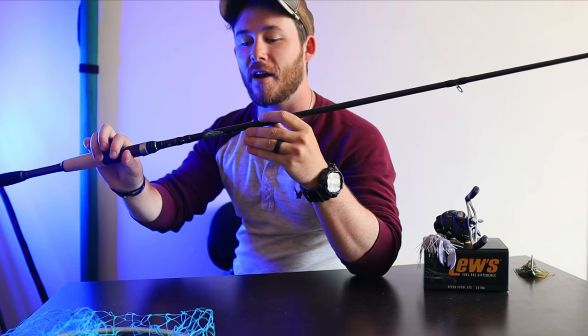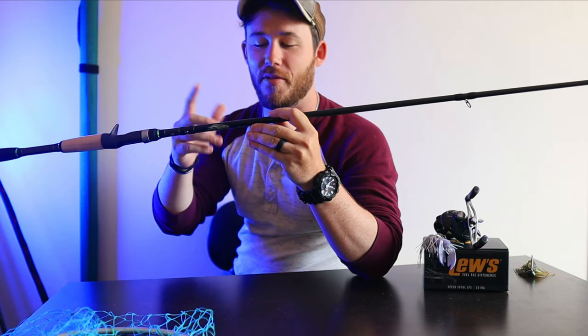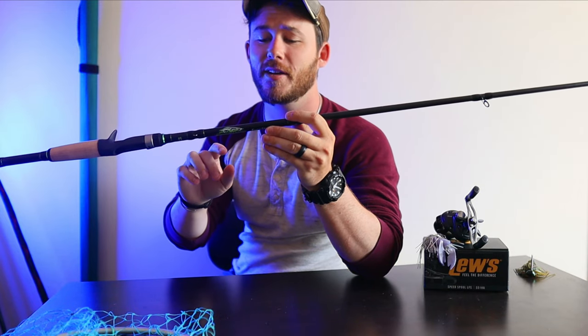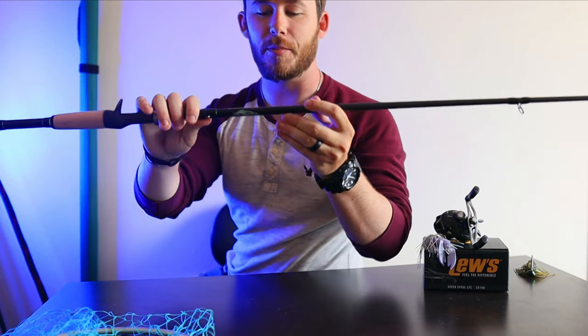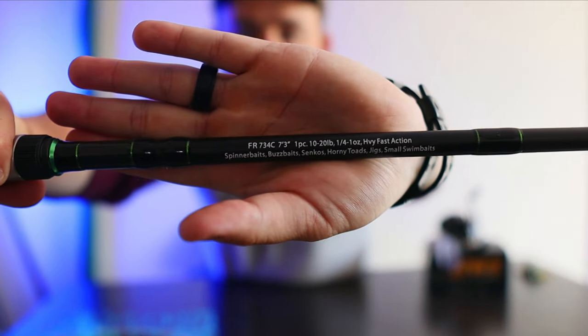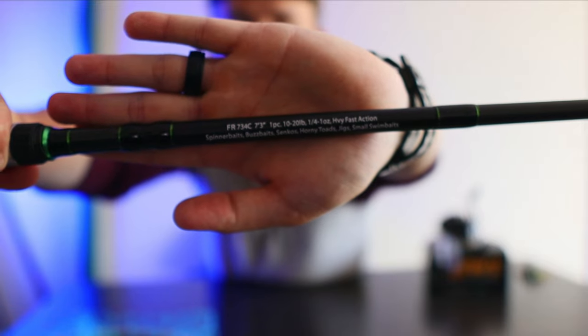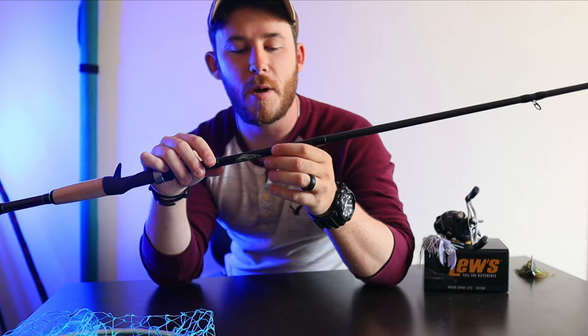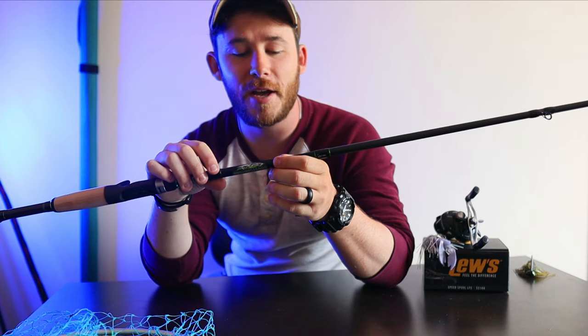Another thing I noticed is on the back of this rod — not a lot of rod companies do this, and I think they should, especially for novice and amateur fishermen. Right there is the line weight you can have on it, which is 10 to 20 pound, and the bait weight you can have is a quarter ounce to a full ounce.